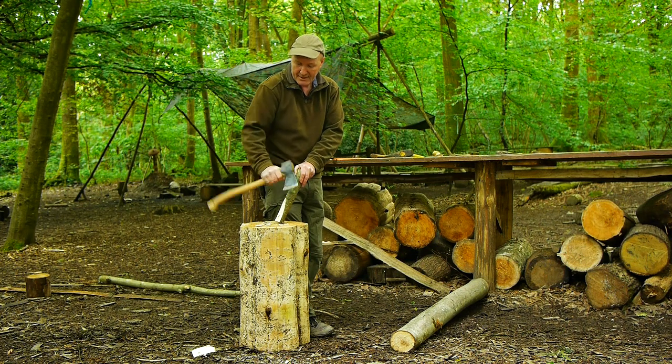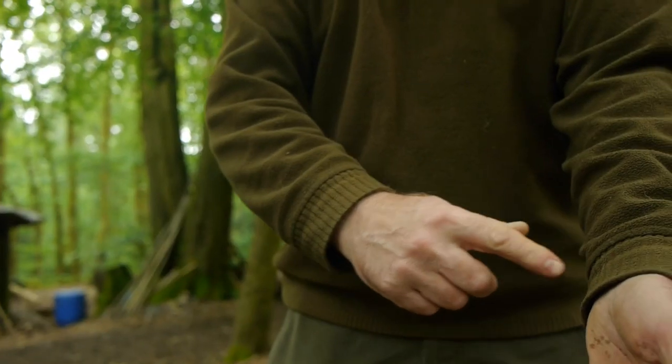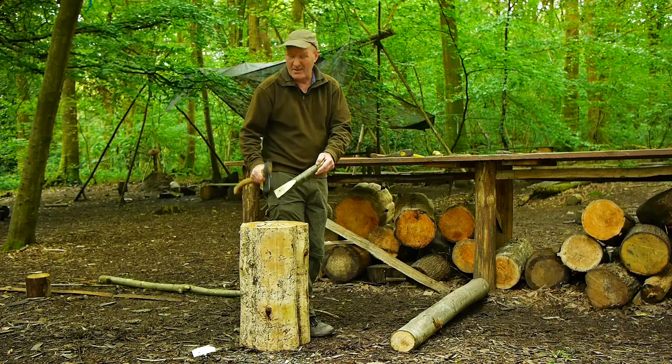What I'm doing is I'm strangling the axe and I'm getting some counterweight from the length of the handle — it's helping with the bounce so it's not quite so full on in terms of physical effort.